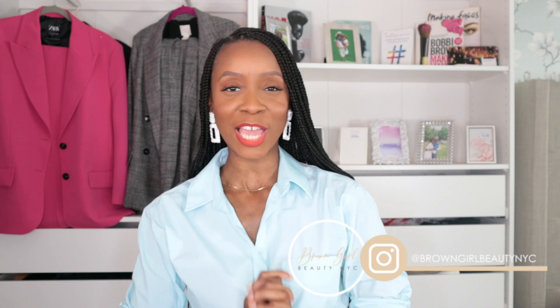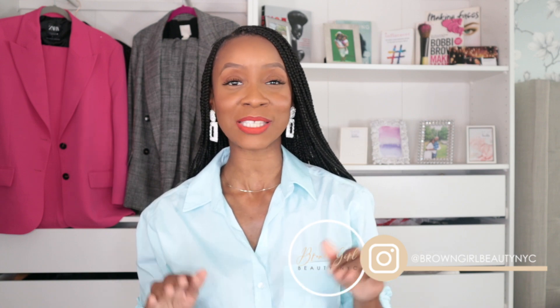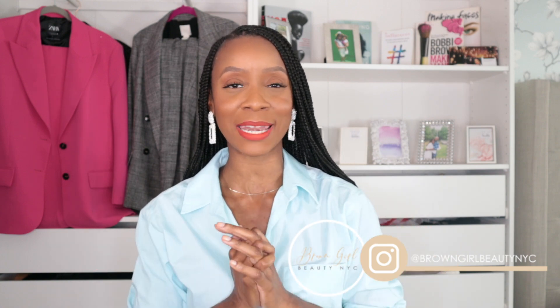Hi guys, my name is Jazz and welcome back to my channel. If you're new here, I discuss everything fashion, beauty, and lifestyle. Today I'm doing a Zara haul and try-on, which I'm excited about. I picked up some things for spring/summer because it's officially spring but summer is like two weeks away, so I can't wait to show you guys.